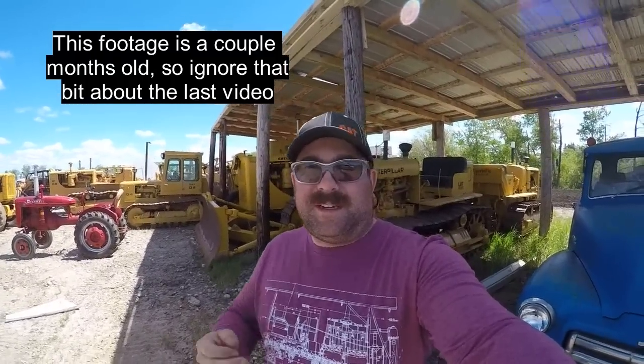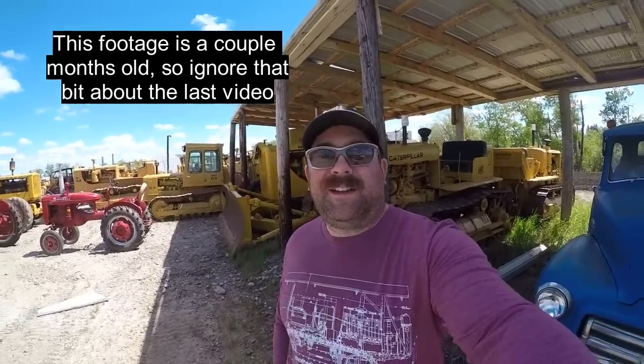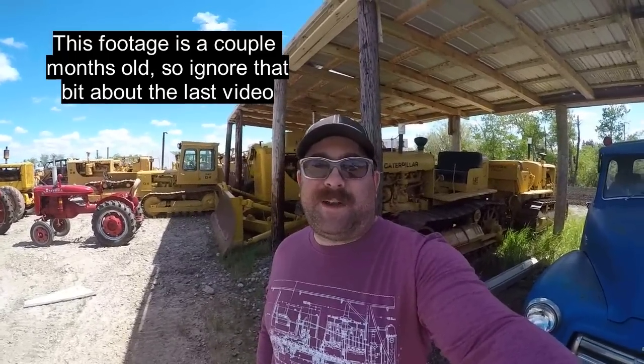Hey everybody, welcome back to the channel. Ironman3406 here with another video for you. If this is your first time tuning in, my name is Nathan. You may notice I look a little different compared to the last video — I had to recently shave off the beard to get onto a site for work. But the beard's coming back, so don't fret. It'll be back in no time.